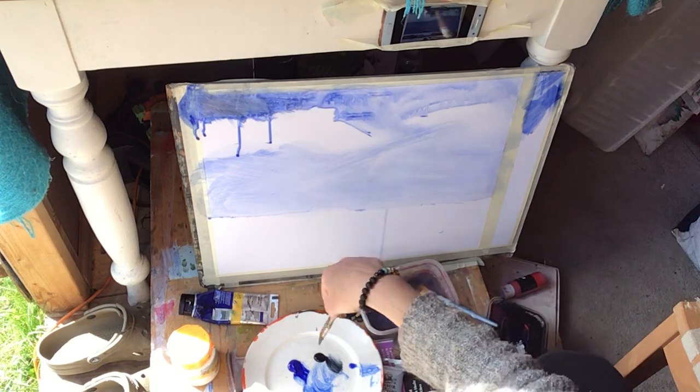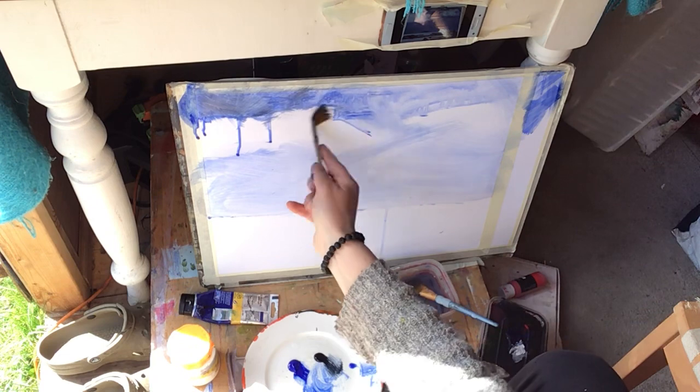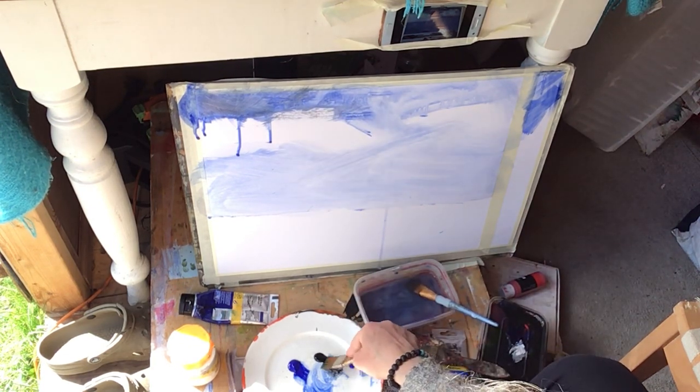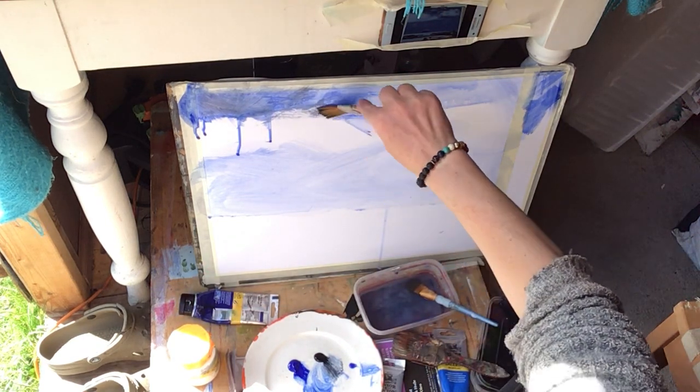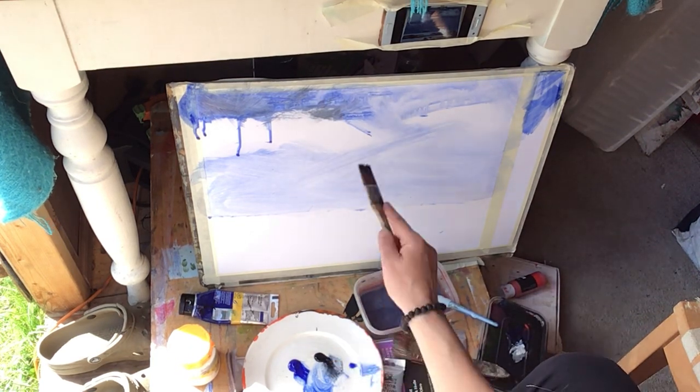So this now is the Payne's Grey being scumbled on over the area that had been quite fluid in the ultramarine blue acrylic, and it's already drying. I'm kind of enjoying the texture, the weathery feel of the brush strokes on the sky here.